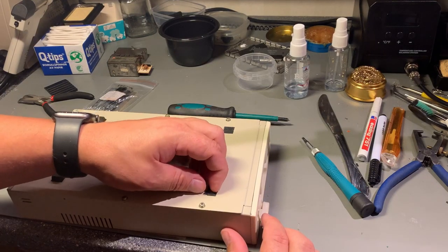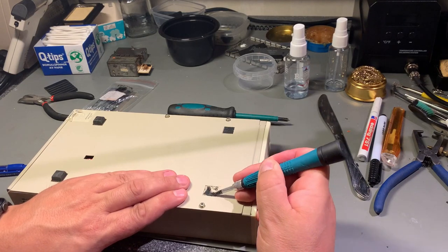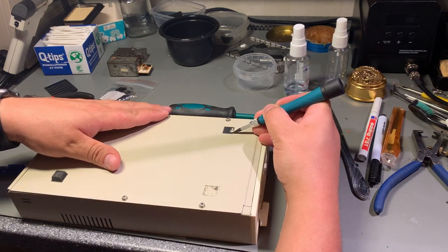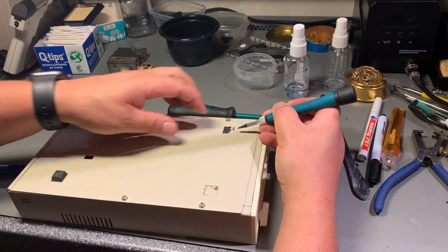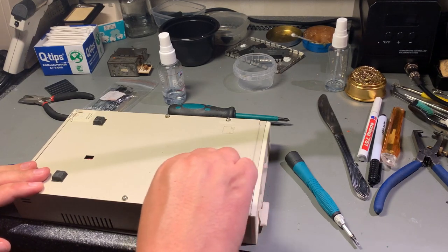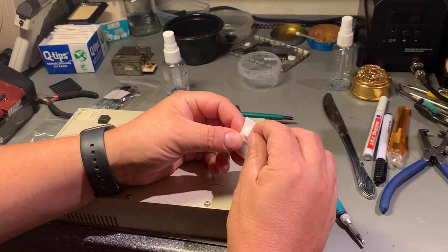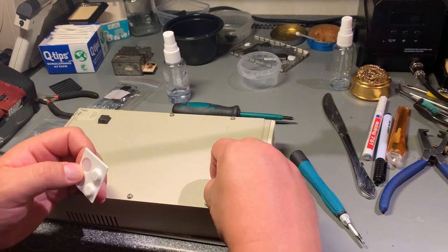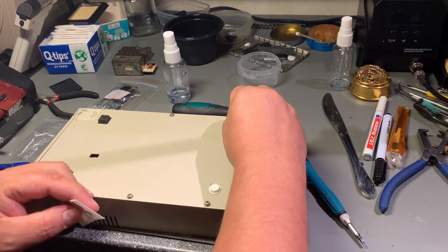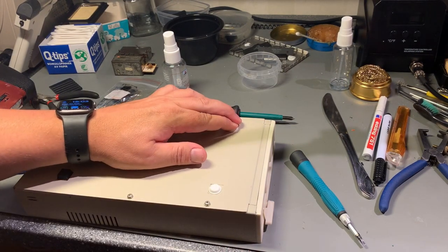I have to do something about the missing rubber feet, so I'm removing the leftover rubber. I clean off the glue with some IPA. Unfortunately I can only find round white ones, but they actually fit in the square recess, so this will do for now — better than nothing.